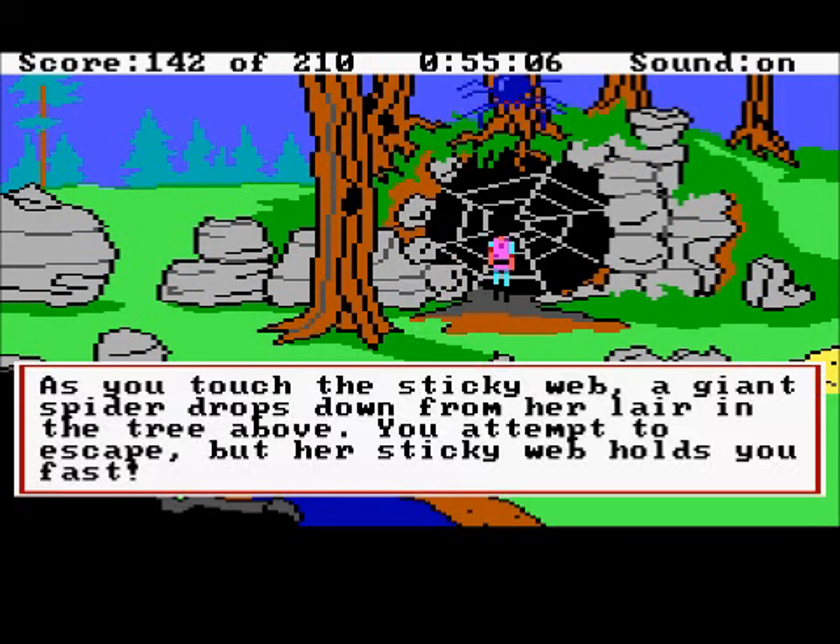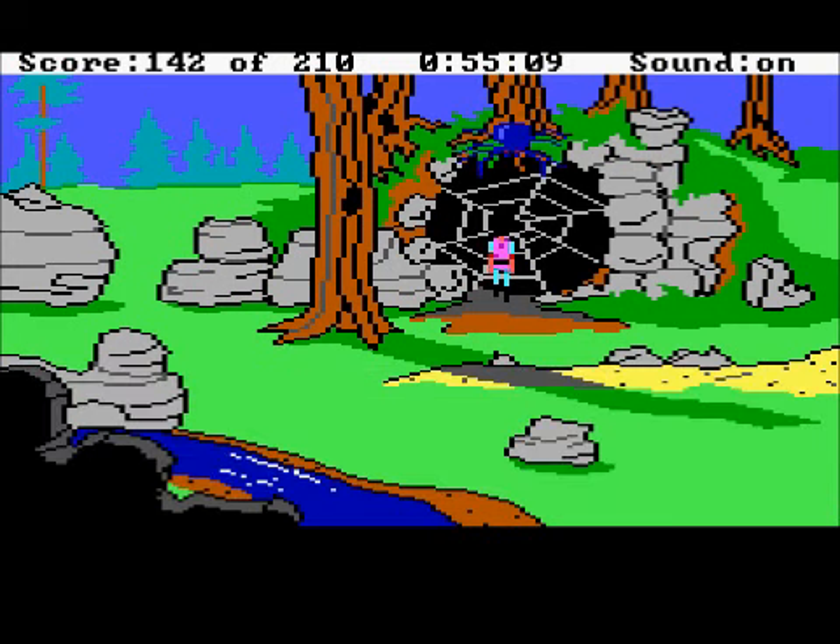As you touch the sticky web, a giant spider drops down from her lair in the tree above. You attempt to escape, but her sticky web holds you fast, and she promptly kills you. We're going to avert that in the next episode. I shall see you there — thank you very much for watching.